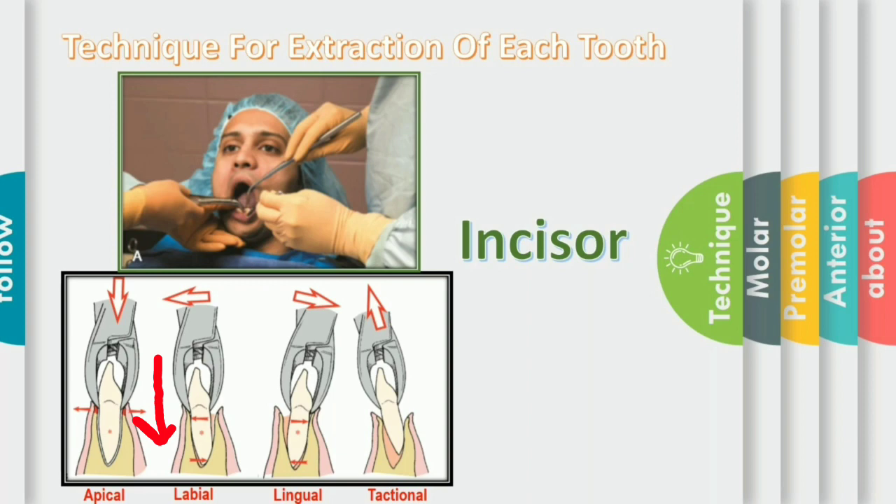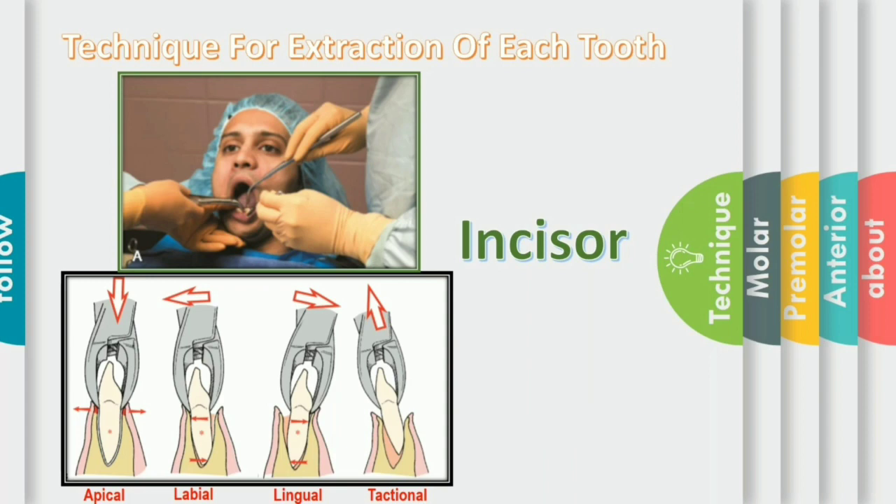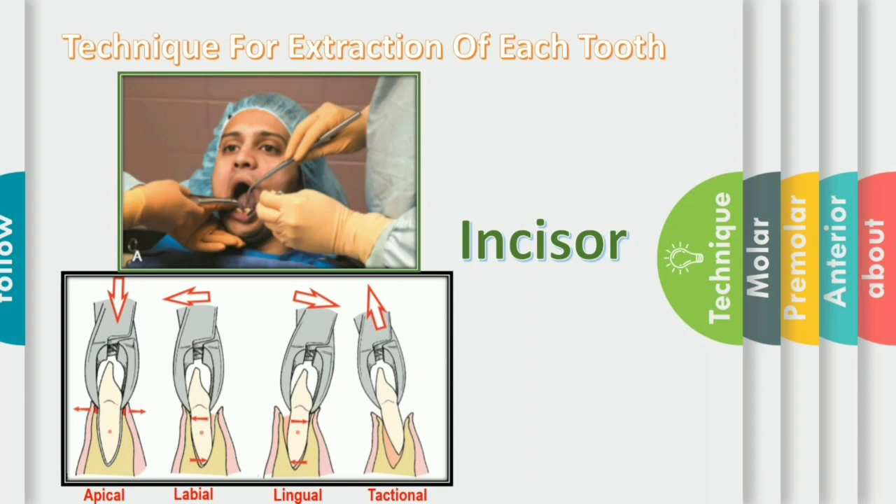The extraction movements are generally in the labial and lingual direction, equal on both directions, because the alveolar bone that overlies the incisor and canine is thin on the labial and lingual sides. The movement given in the sequence of labial, lingual, slight mesial and distal, rotational, and tractional force is given in the labial direction. For the retraction of the soft tissue, either the assistant retracts the patient's cheeks and provides suction, or the dentist uses his passive hand to retract the lips and cheeks and support the mandible.